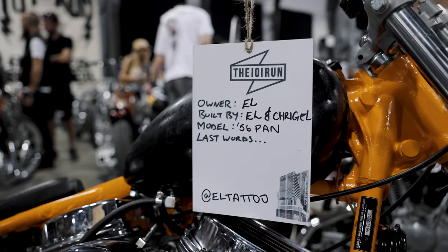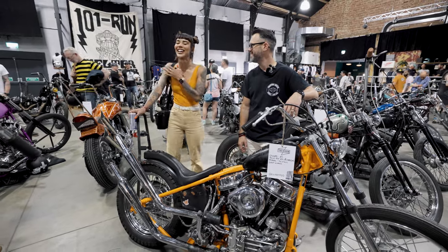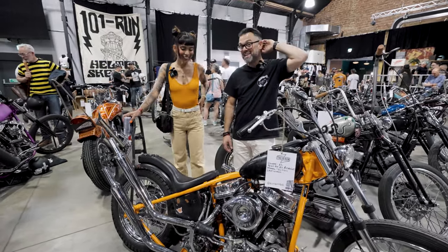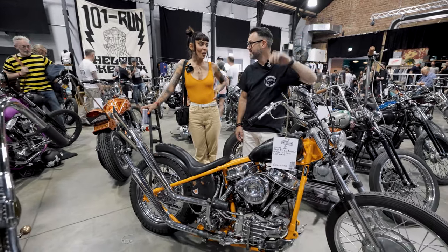So here with Elle and her beautiful panhead. She's super nervous so we'll try and be nice to her. Swiss made — made in Switzerland, runs like a Swiss watch. I don't know about that.